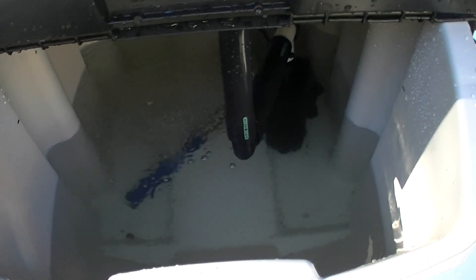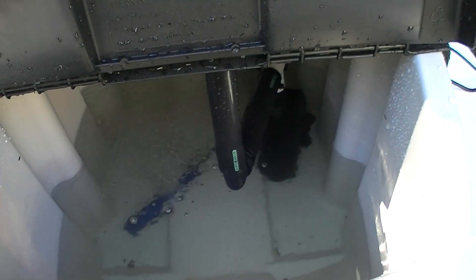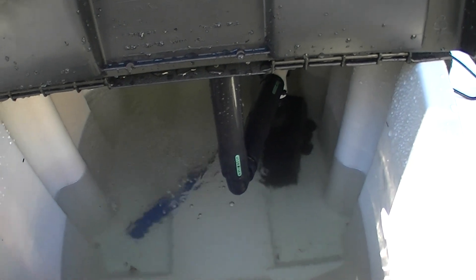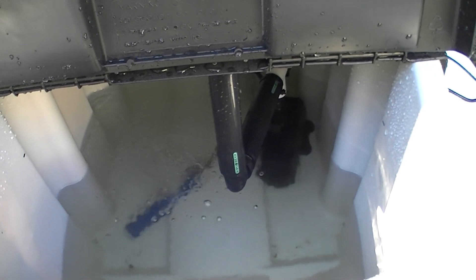And if you can see the air stone, it provides oxygen for the water and keeps the water oxygenated so the roots can absorb the water and not drown when they're submerged in water.